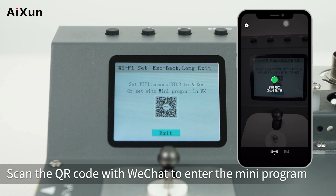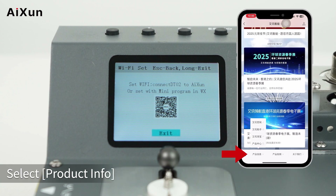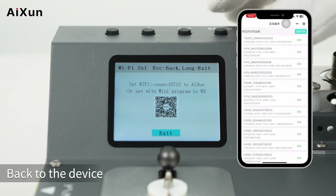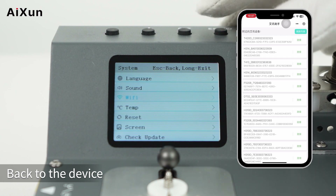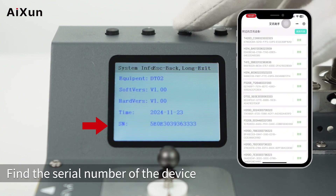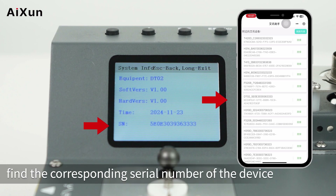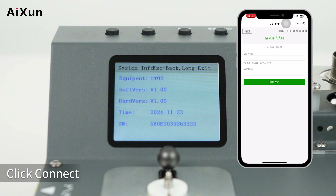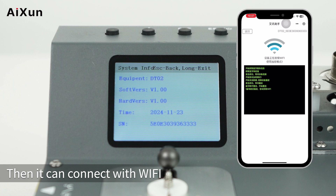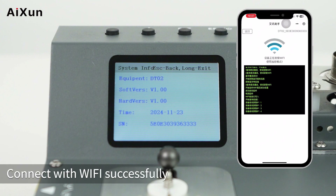To set up Wi-Fi, select Set Wi-Fi and scan the QR code with WeChat to enter the mini program. Select Product Info, then ISEN Assistant to enter the mini program. Back on the device, select Device Info to find the serial number. In the mini program, find the corresponding serial number, click Connect, enter the Wi-Fi password, and click Send to connect. Wi-Fi connection is successful.